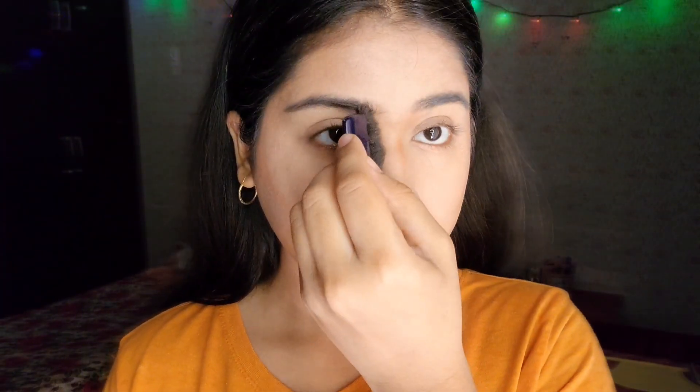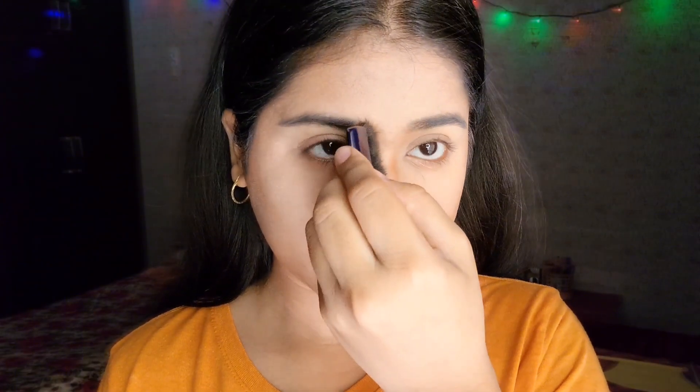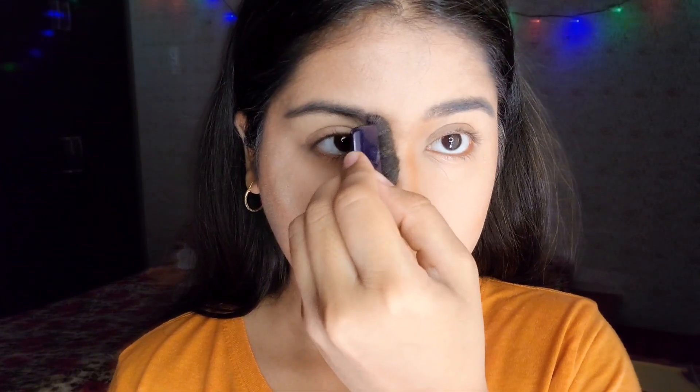I'll also bronze up my nose because the foundation has lost all the dimension, so I need to add it back. I'm going to give myself a facelift. After that, I'm going to blend those harsh bronzer lines so it looks subtle.